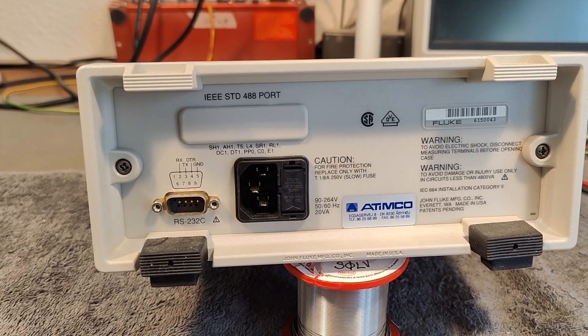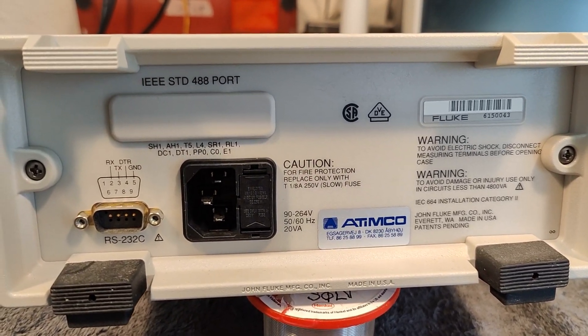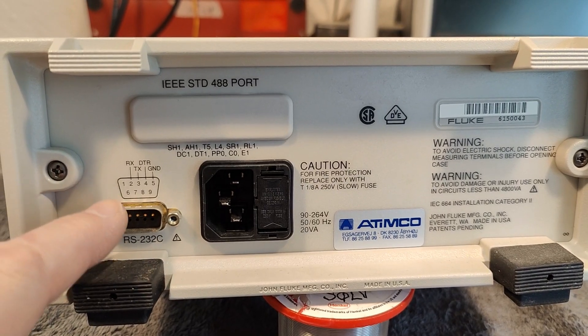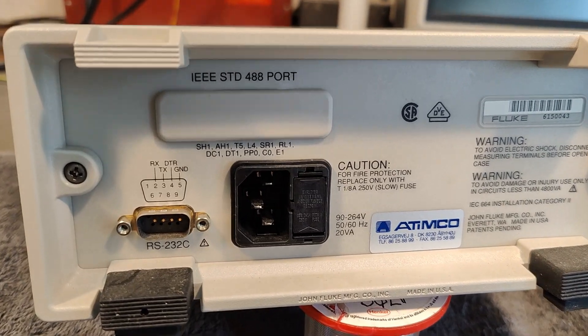They exist in different versions — you can also get the IEEE version, but this one is serial only. So let's open and inspect.